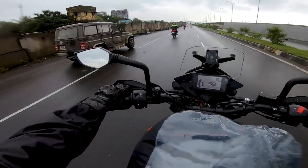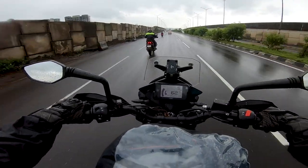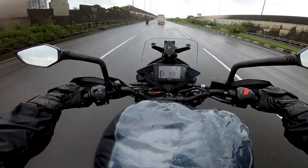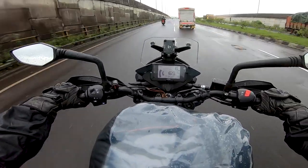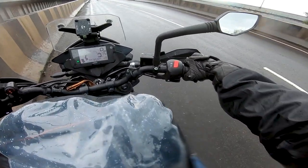We've come to JNPT and we'll get a little stretch here. We can test speed versus RPM. The car has come in neutral.